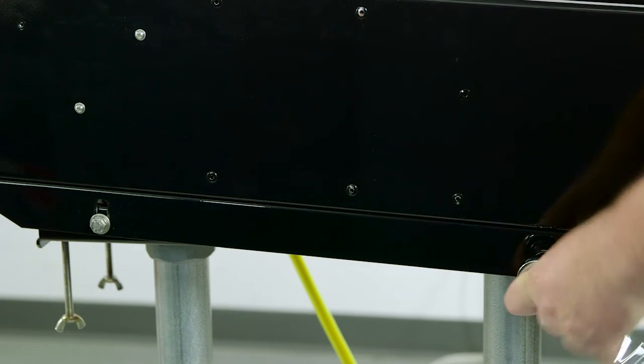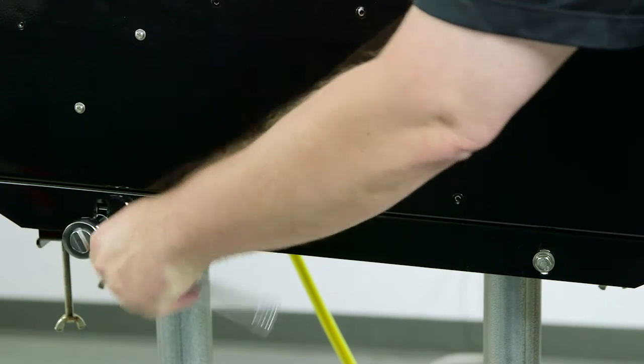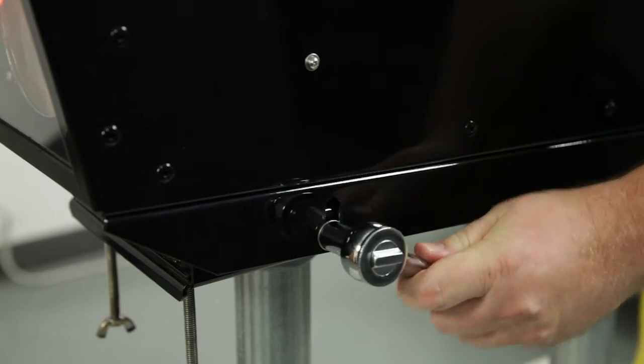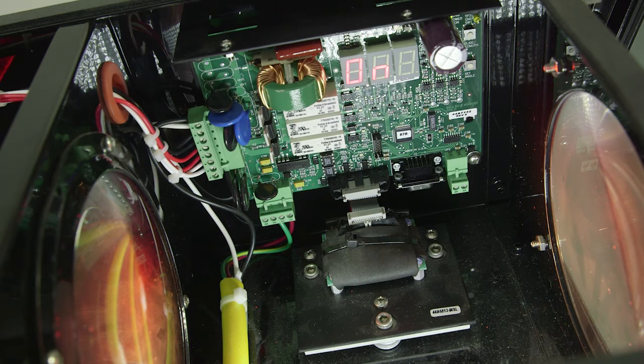The 4 mounting bolts are loosened to allow the 3 adjustment bolts to be used to set the horizontal angle and the vertical angle. When the single channel PAPI is first powered up, CLD will be displayed for up to 10-20 minutes depending on the ambient temperature.